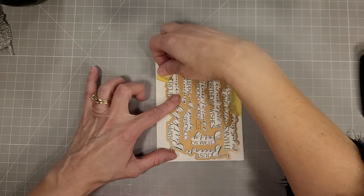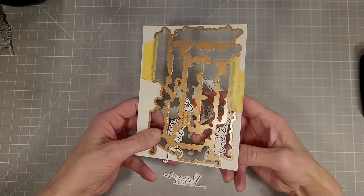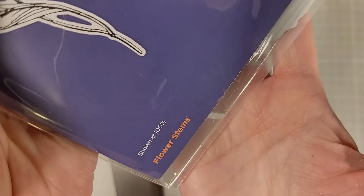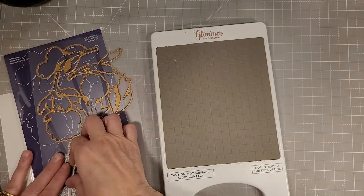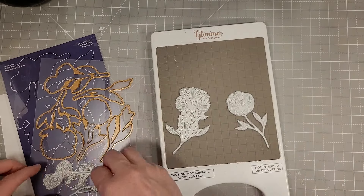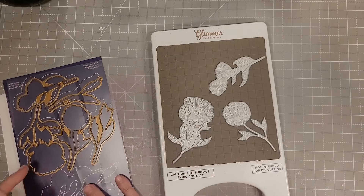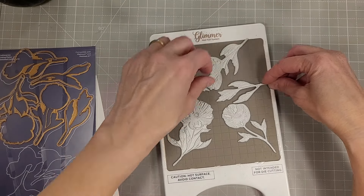Next I pulled out the You Are Everything sentiments — this is a Better Press plate and die. It's one of those fantastic sentiment sets where it presses or foils, because you can foil with all of these Better Press plates, which I love. It also die cuts all of those sentiments at once. I used watercolor cardstock — actually reusing a piece one of my grandkids had been playing on. I'm making the best use of it.